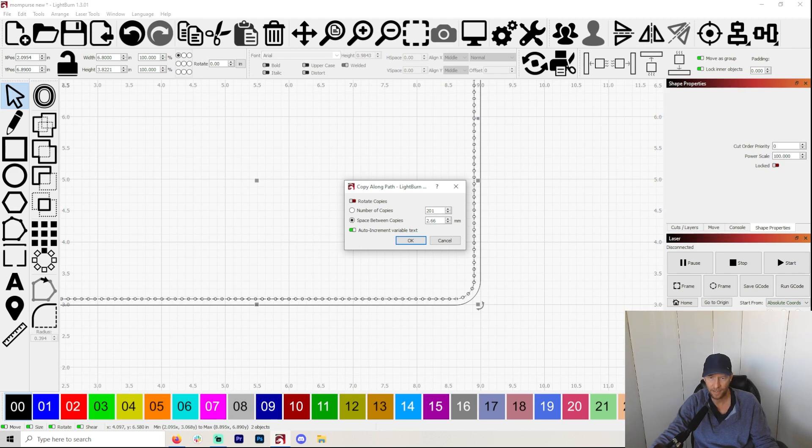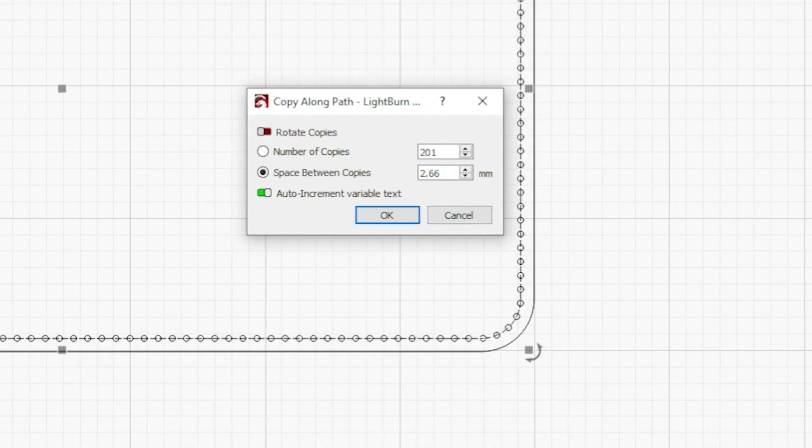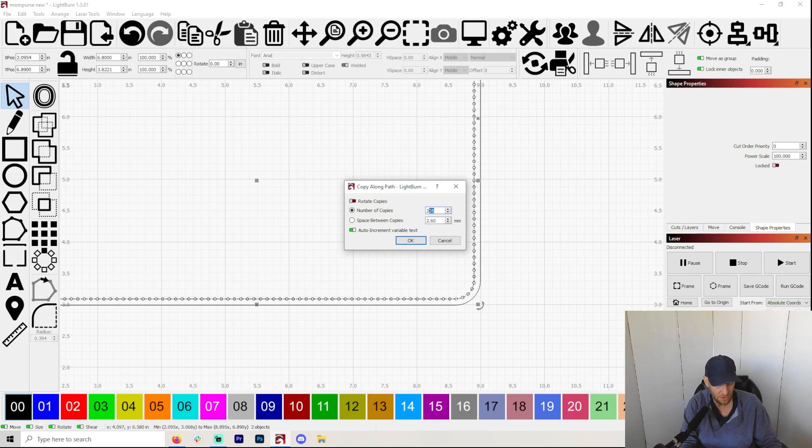You're going to want to keep an eye on that spot where you very first put your very first circle, because that one is going to have your leftover space in it. Right now it doesn't look like there's any leftover space — it's absolutely perfect looking. But watch if I change this to 2.6 — you can see the space between the first one and the last one is larger than the space between the other ones.